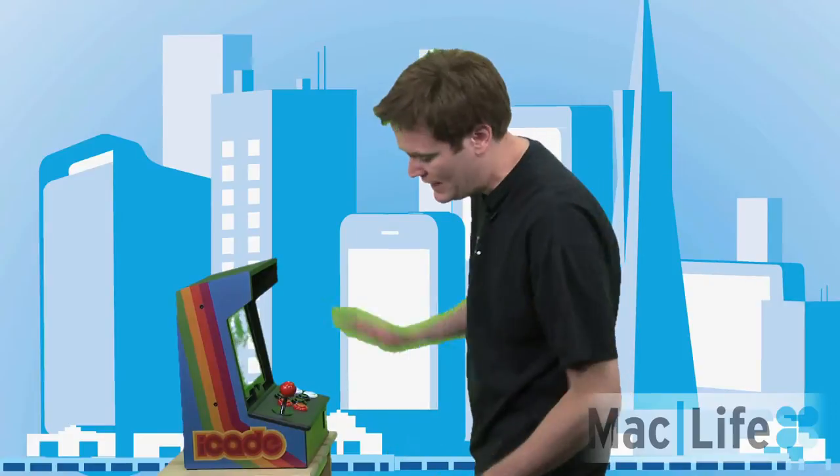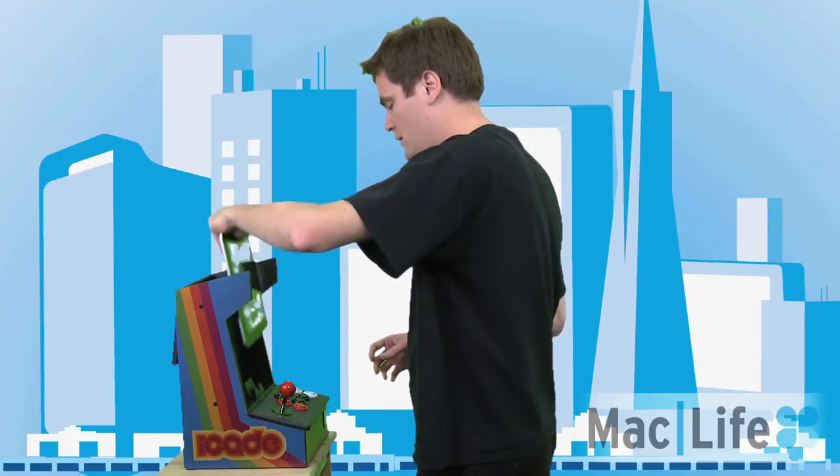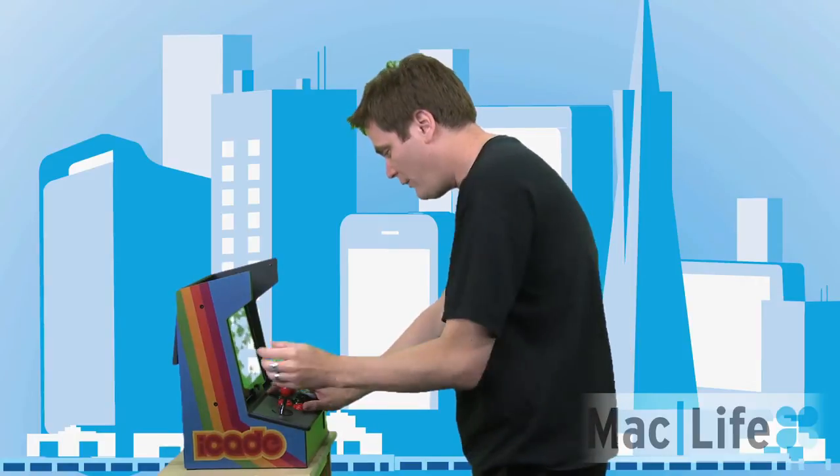The iCade lets you put your first or second generation iPad — iPad 1 or iPad 2 — in there, and you can download Atari's Greatest Hits in order to play it.